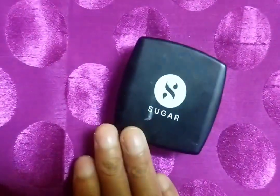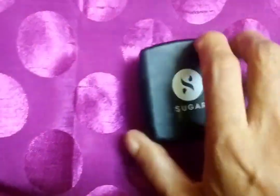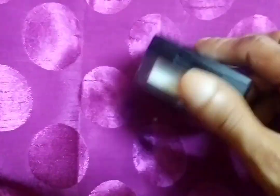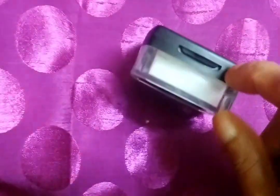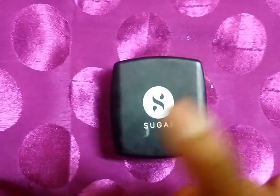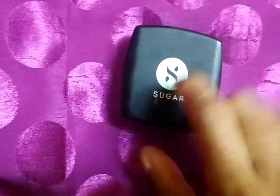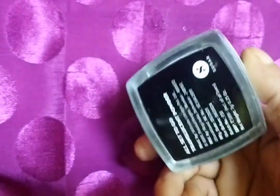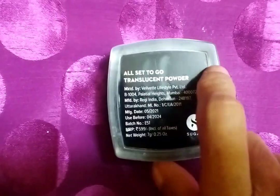This powder is used for makeup setting. There is baking powder, translucent powder, and loose powder. Setting powder and translucent powder are both the same, but baking powder is different. There is also banana powder, which has a yellow tint.